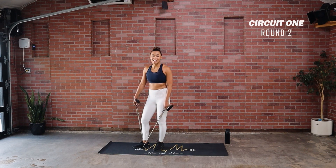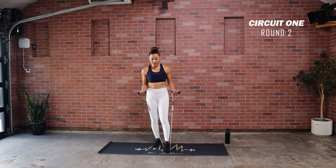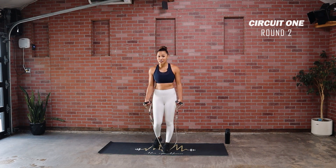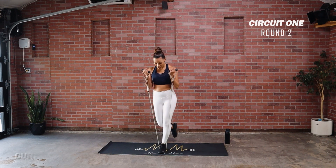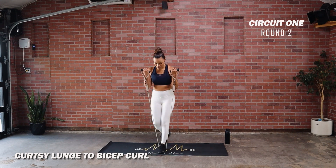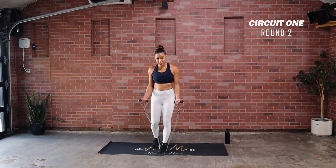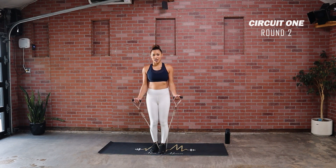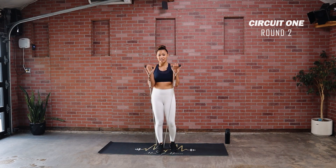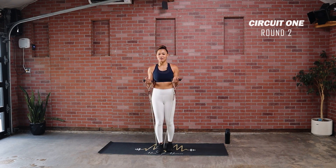Moving back — we've got our curtsy lunge to curl. Band is coming right in front, place it under the left side. Remember, start racked up here so there's tension the whole time. Three, two, one — right knee behind that left ankle, down and curl. Notice my front knee is still tracking — it is not leaning over, protecting that knee, straight down. Get ready to switch sides in three, two, one. Lower the tension in between so it doesn't snap, place it under, lock in. Yeah — I'm so proud of you, continually pushing yourself.